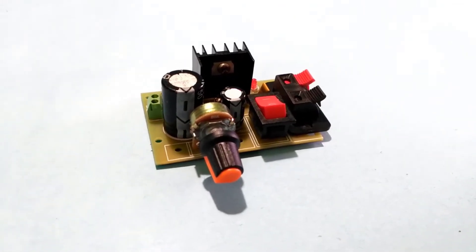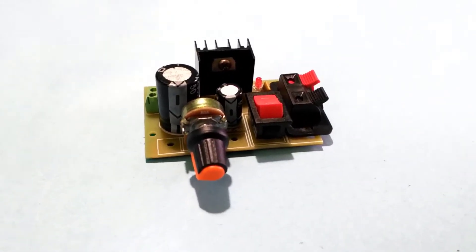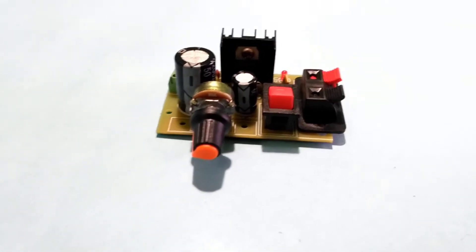Hello guys, in this video we will make this adjustable power supply using LM317.